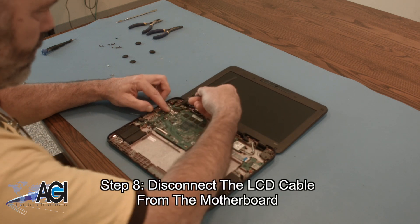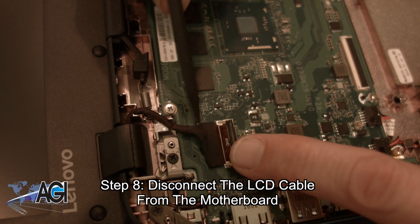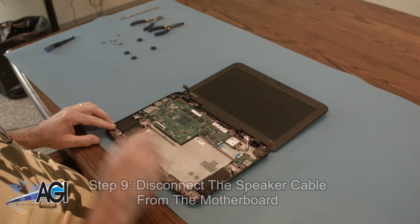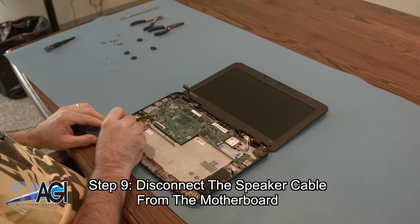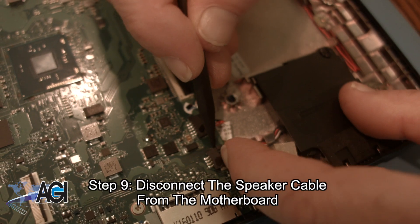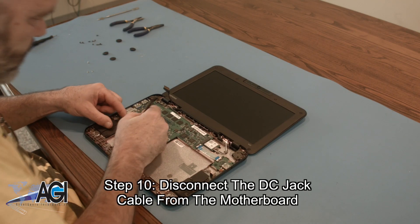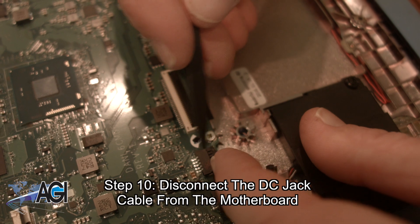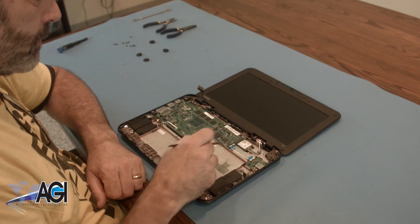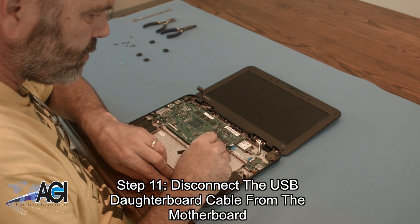Now, you will disconnect the LCD cable from the motherboard. Next, you will disconnect the speaker cable from the motherboard. Now, you will disconnect the DC jack cable from the motherboard. Next, you will disconnect the USB daughterboard cable from the motherboard.